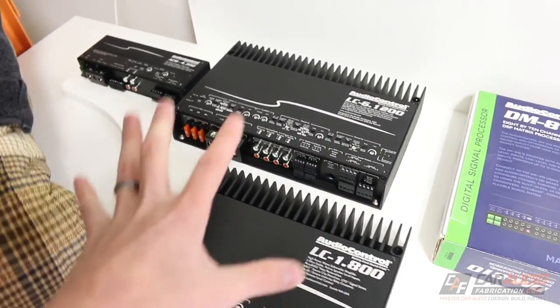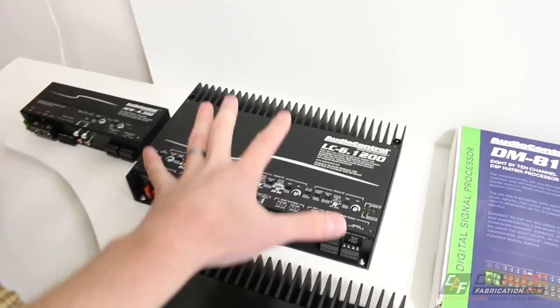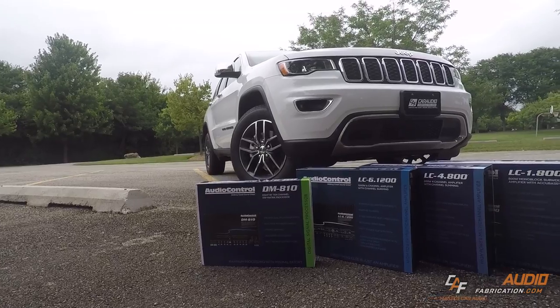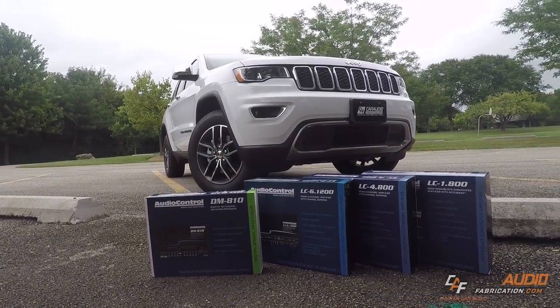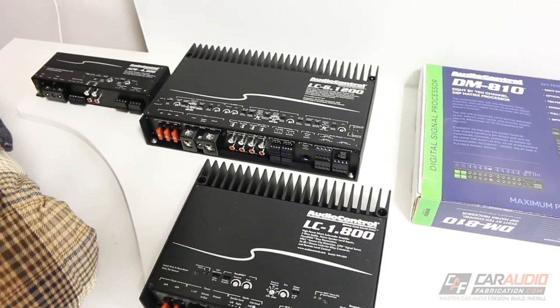I did want to show you guys, if you are new to the channel, that this is the install I'm doing and showing you guys all this wiring stuff for — three different amplifiers, a digital signal processor, going into a Jeep Grand Cherokee. To get up to speed with this build, check out the playlist of videos at this link here.